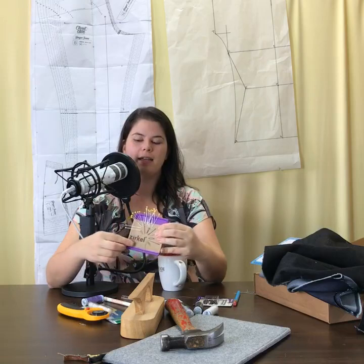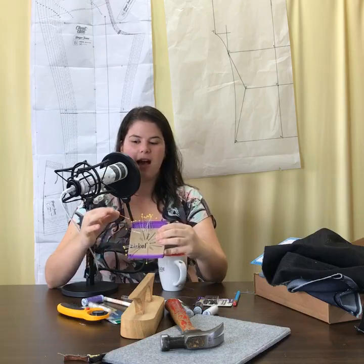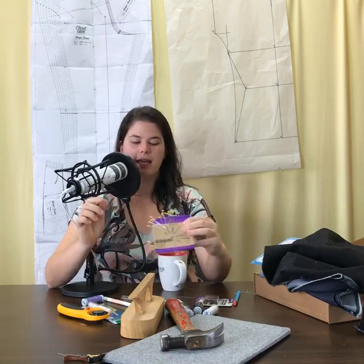One more thing: I recommend long straight pins — about an inch and three-quarters — especially for working with bulky fabrics in garment sewing. If you only have short straight pins at home, make sure you get something longer. I've had people have trouble using short pins on bulkier denim fabric.